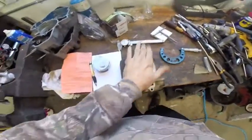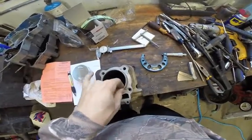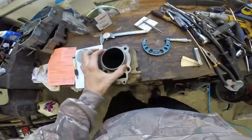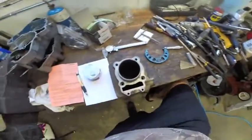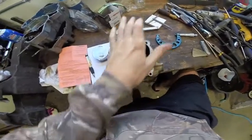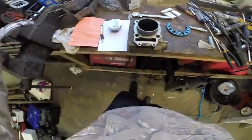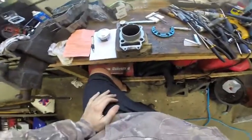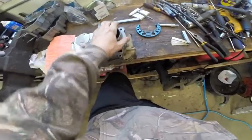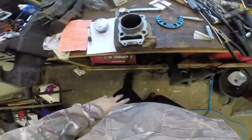First things first, we need to make sure our new piston fits the bore of our used cylinder. These are aluminum bore, nickel coated — you can't hone these, it'll ruin the coating. Luckily we picked up a cylinder that still has good cross hatching. There's not a whole lot of glazing, so it's still good to use. If you had to get it honed, you'd have to send it out to a place that recoats and hones it — it's about a $180 process.